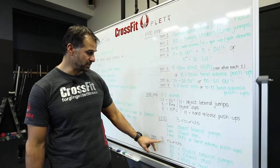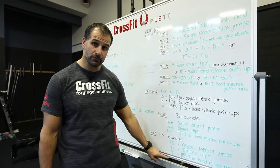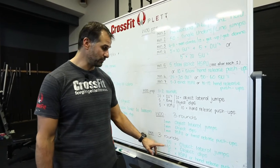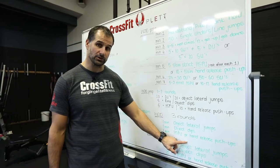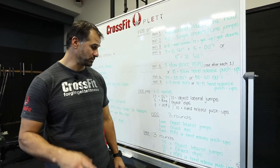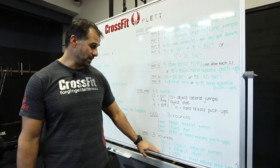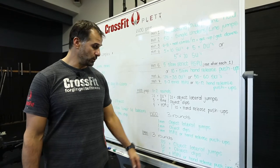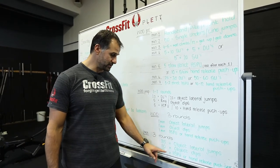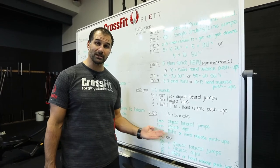Then you rest a short while — just enough to prepare yourself. Then we're doing three rounds of the same movements but working for repetitions. Instead of one minute, we're looking for 35 reps of object lateral jumps, 10 object dips, and then your handstand push-ups. Try to make these options as difficult as possible to make sure you get as much work as you can.